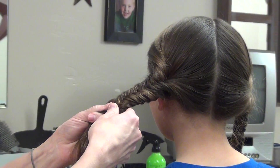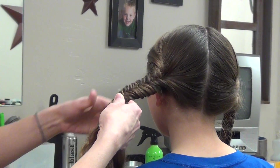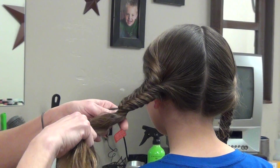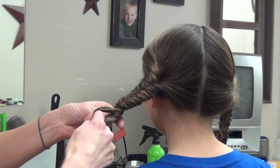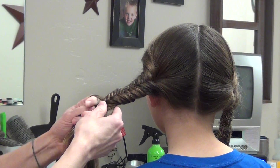Depending on how fast you want this to go, you'll want to make these pieces thicker or thinner. The thicker you go down, the faster it's going to go.